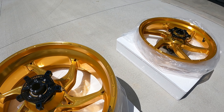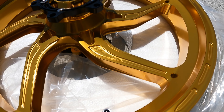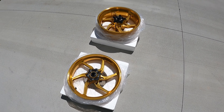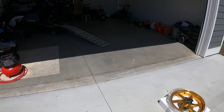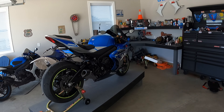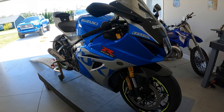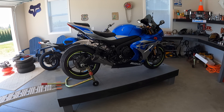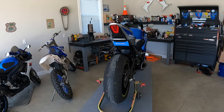These wheels are super sweet. Cannot wait to get them put on this amazing Suzuki GSX-R 1000R. It's going to make a massive difference in the appearance, it's going to look super good. It's going to be quicker with less rotating mass, and it's going to be super sweet.